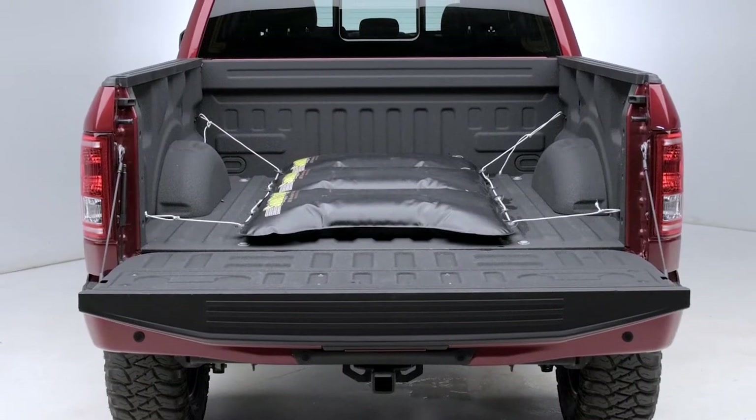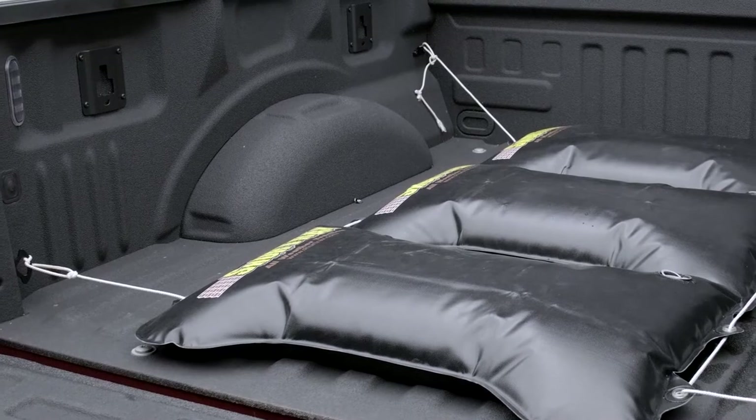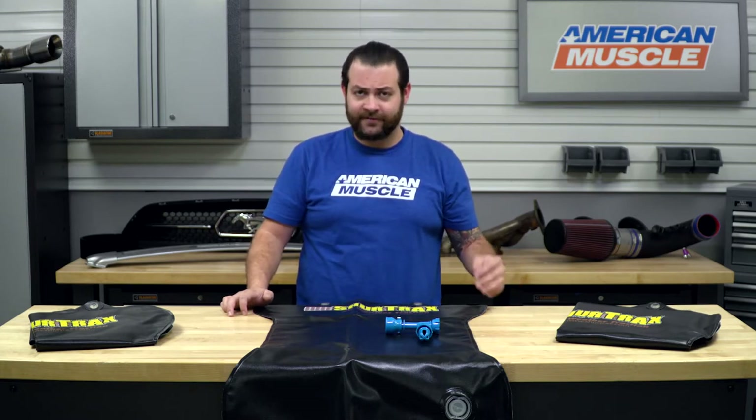This is gonna be really critical for truck owners that don't have their bed typically filled with a bunch of gear, tools, stone, or concrete, but also for truck owners that live in parts of the country where you're gonna be seeing poor weather and snow more often than not, who really need that extra weight simply to get around town and do what you have to do.